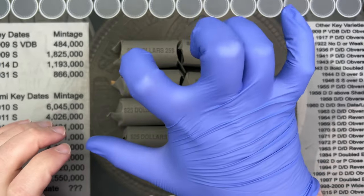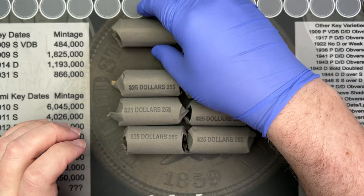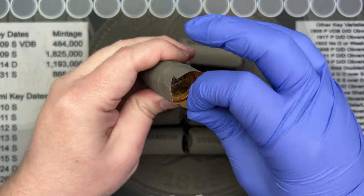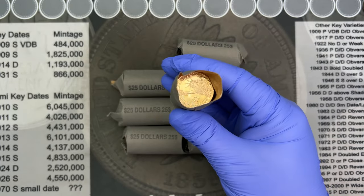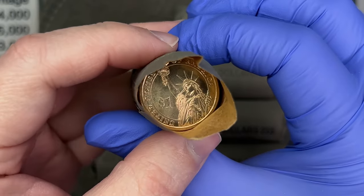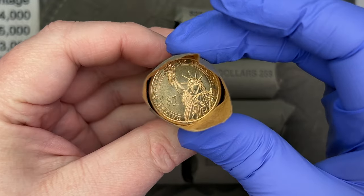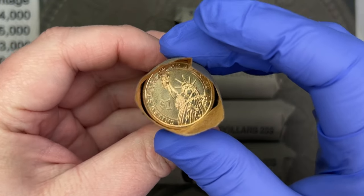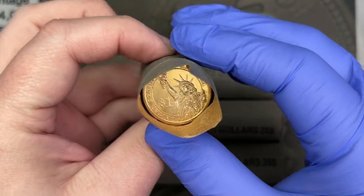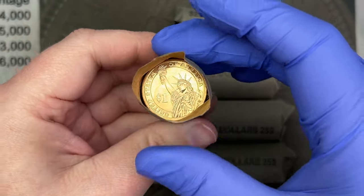I really hate wearing gloves — they're hard to utilize while doing videos and coin roll hunts. That's one of several reasons why I don't use them. But with the dollar coins and how nice the last ones I got from the coin shop were, I'm going to go ahead and glove up just to be safe. Alright, let's get into this.